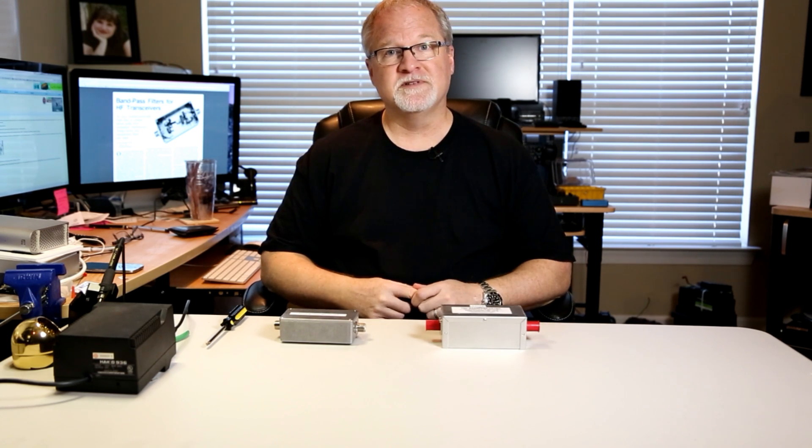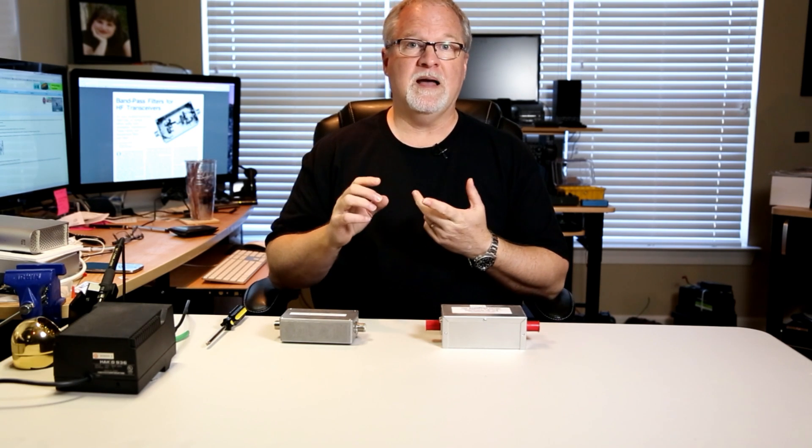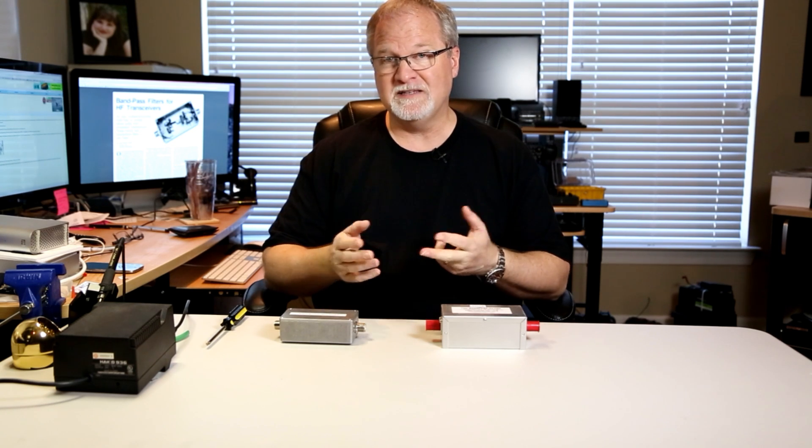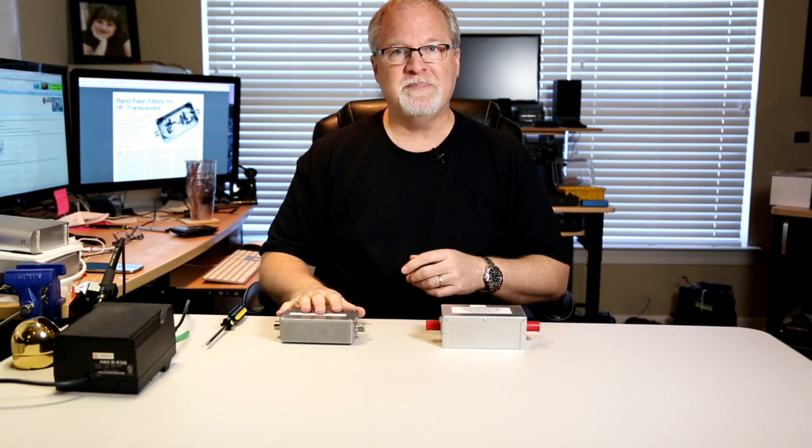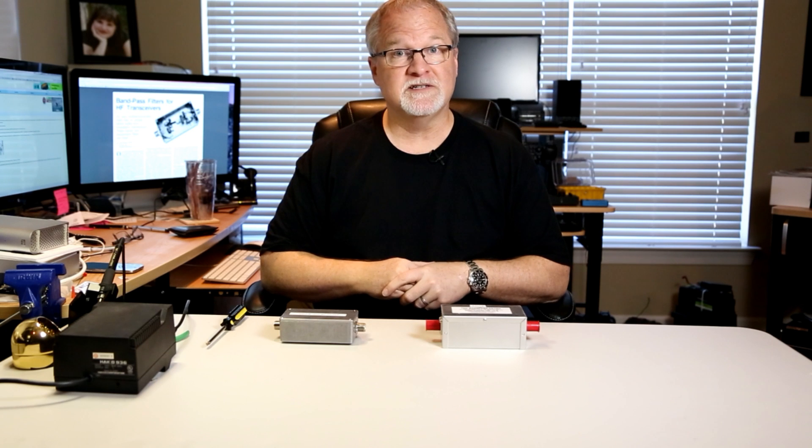In this video, I'm going to talk about bandpass filters and show you what one is. I'm going to tell you how I built one and show you where to get the plans. I'll show you what's inside the one I built, put it on a spectrum analyzer so you can visually see how it works. And finally, I'm going to show you a video clip of where I was being interfered with, then put the bandpass filter in line, and the interference went away. So let's get started.